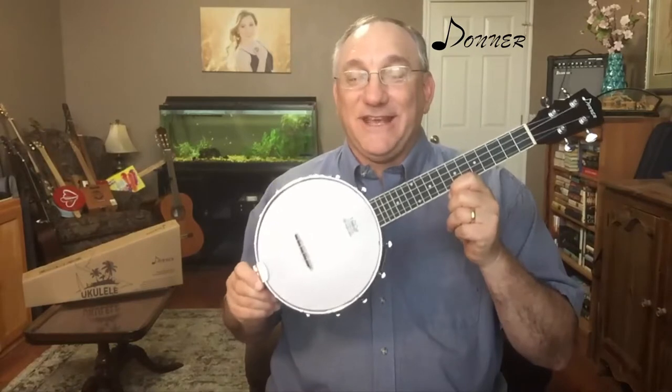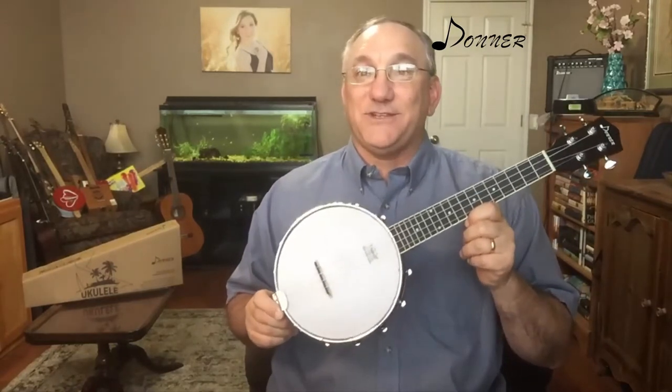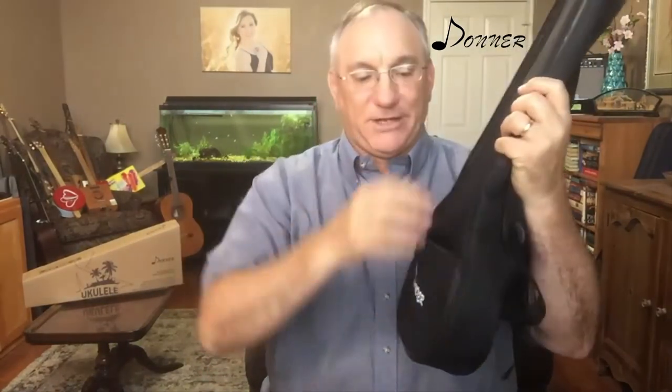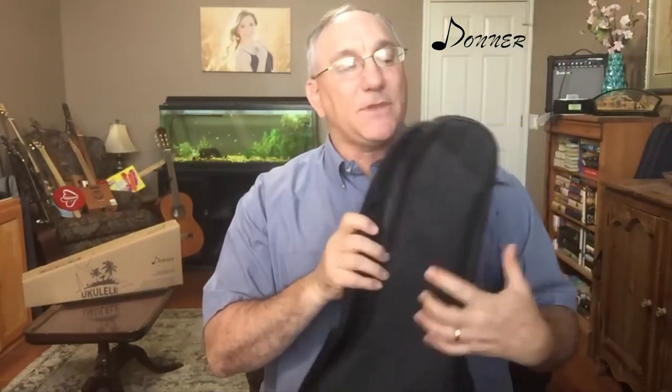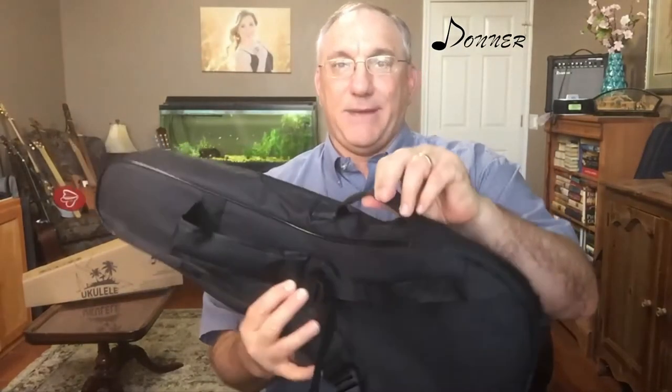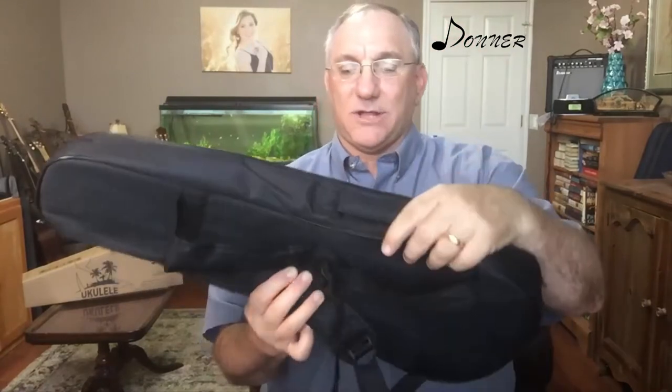Before I dive into the instrument, let me quickly go over the accessories that come with this, because it does come with a number of accessories. Let's start with the gig bag. It's a very basic gig bag with the Donner logo silkscreened on the pocket. The pocket isn't very wide but it accepts all the accessories. The padding is maybe five to ten millimeters, probably closer to ten. It has two shoulder straps and a basic, slightly padded handle. Ultimately it's a basic gig bag that gets the job done.